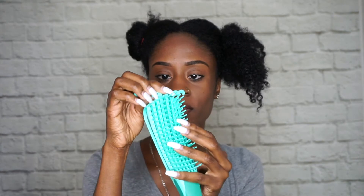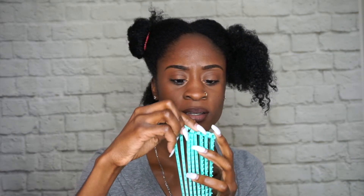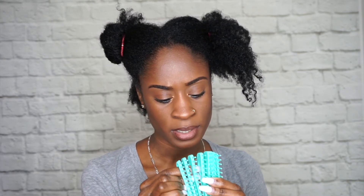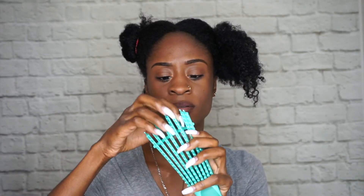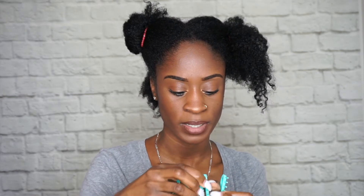I'm trying to figure out how this attachment goes on — I think you're supposed to put it on the back. I'll put it on just for the sake of the video so you guys can see what it looks like, but I just don't feel like it's necessary because it's tedious. Okay, this is what it looks like with the attachment — it just stops the brush from moving. I'm going to take it off and we're going to see what this brush is really about.